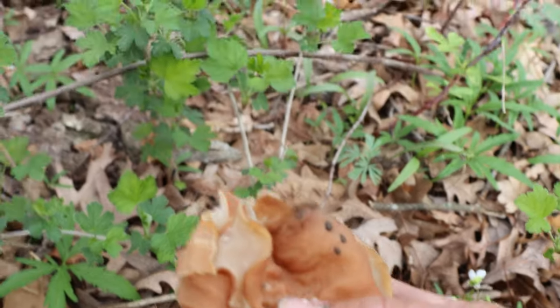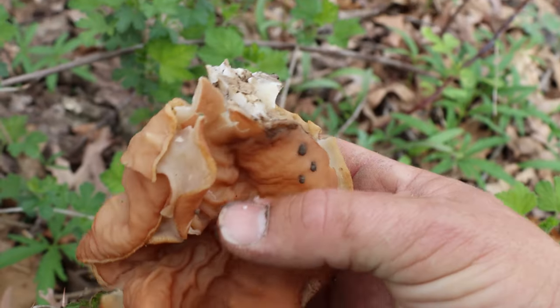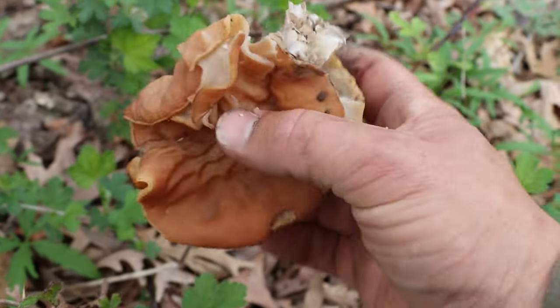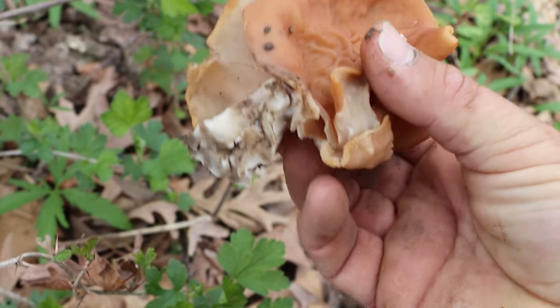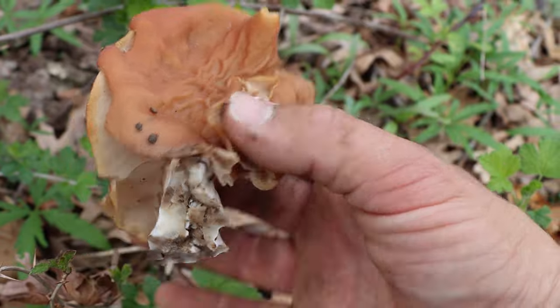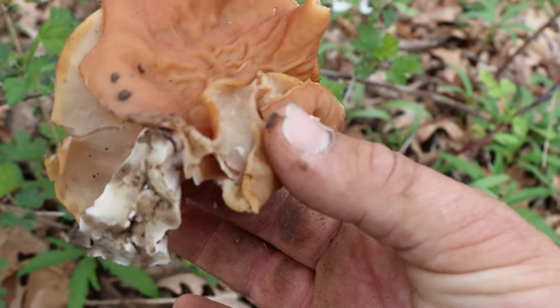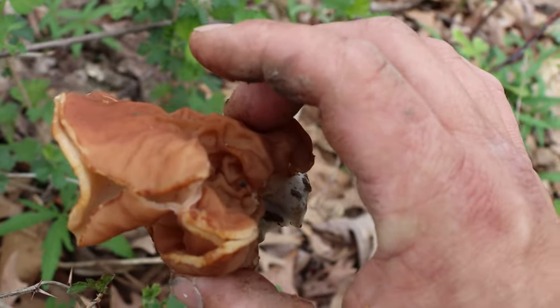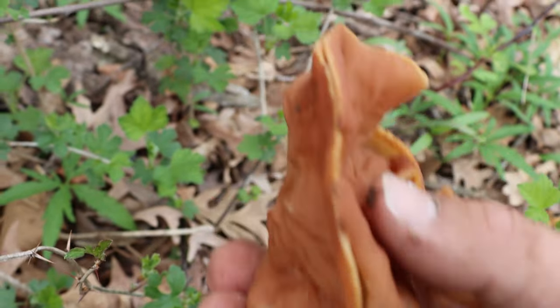The great thing about when you really get into foraging is it doesn't matter what time of year it is or if you're in the right spot — you're going to be able to find something that you can eat with confidence and gain nutrients from. No matter where you are or what time of year it is, there's always going to be something and a way to survive in the wild. So I'll forage this up and continue on.